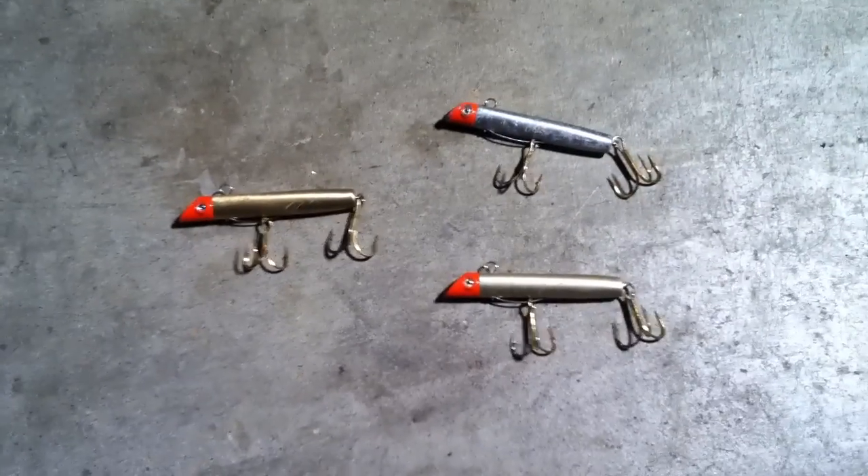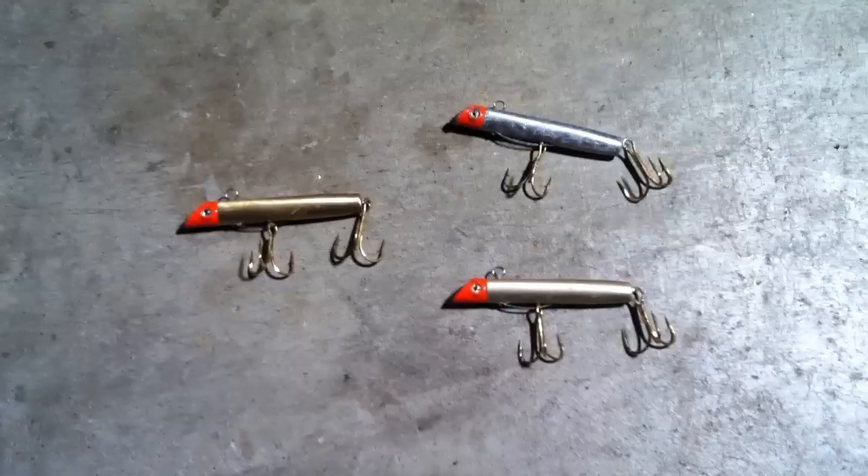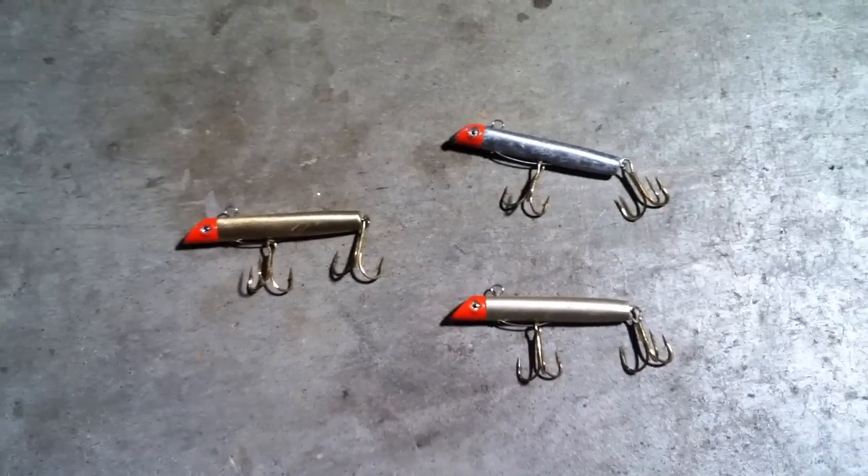Alright, welcome back everybody. Today I'm going to show you another one of my favorite saltwater surf fishing lures, and it is the gotcha plug.